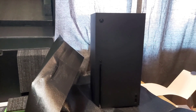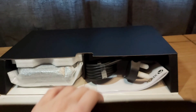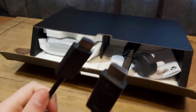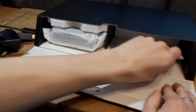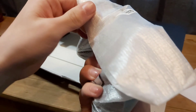There it is — the Xbox! I'll get Lucy to hold it. So here we have the HDMI, the power cable, the Xbox manual talking about how to use it, and here we have the controller.